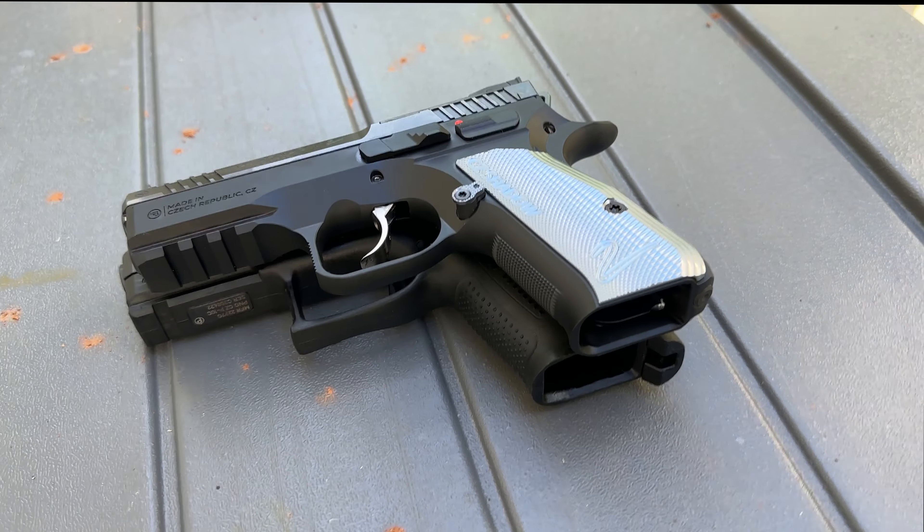All right, so hopefully this gives you guys just a quick idea of how the two of them size up together, because you're very familiar with this one and you're curious to see how the size of this one is versus this one.